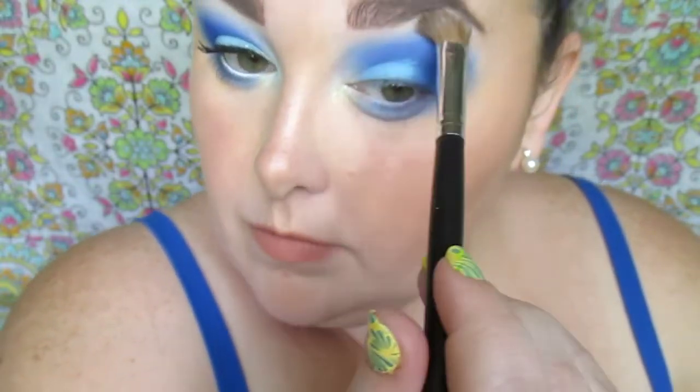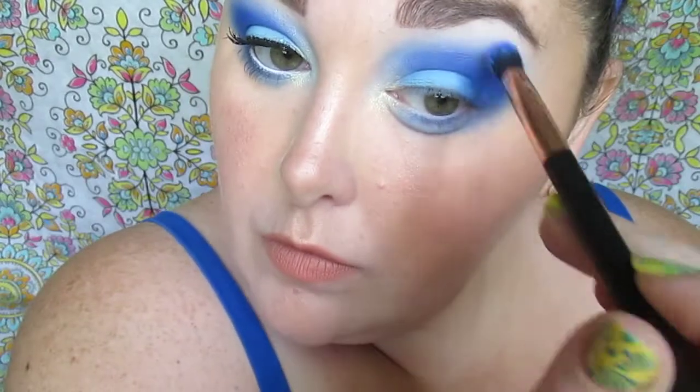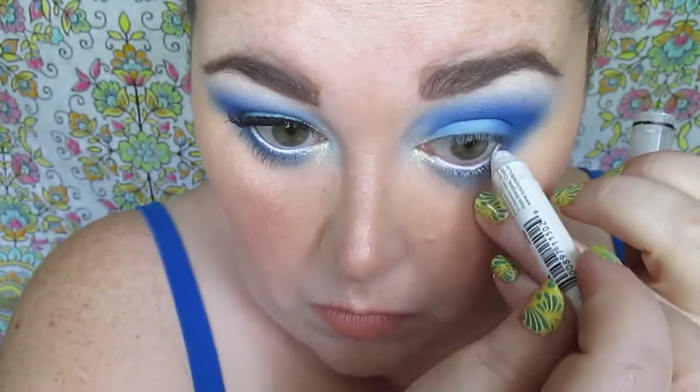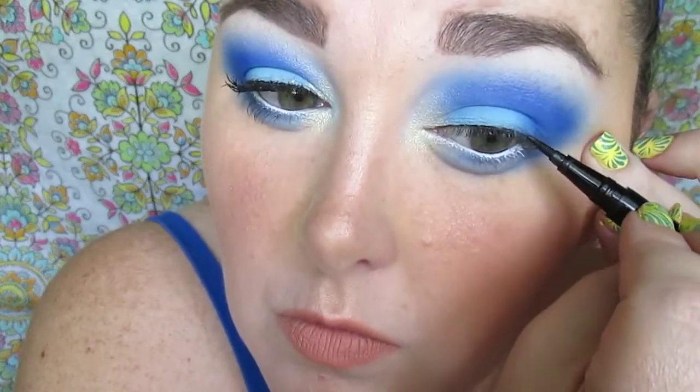We're going to tight line with a new eyeliner — my Milani Stay Put is kaput — so we're using a Jordana eyeliner and the NYX Jumbo Pencil in Milk, which I've been loving lately. We're going to use the Unshakable liquid eyeliner to do a very thin line because I don't want it to take away from the look. Then I'm going to curl those eyelashes with the Revlon eyelash curler.